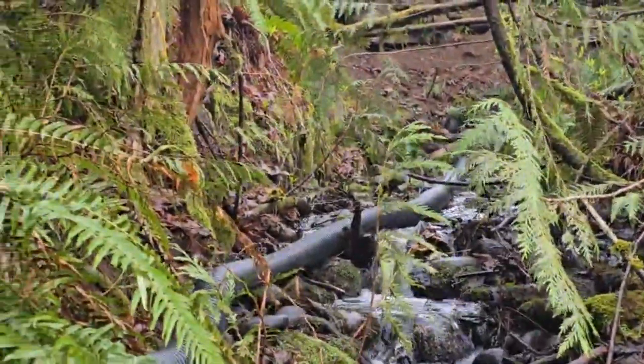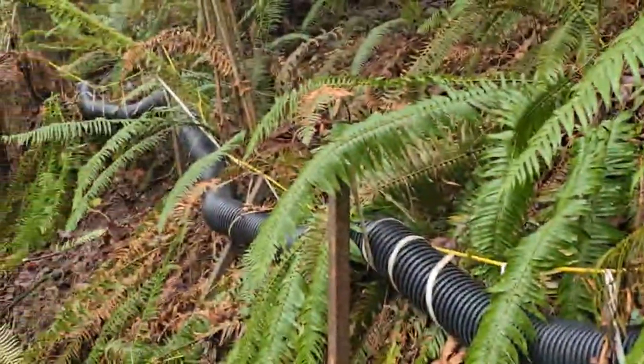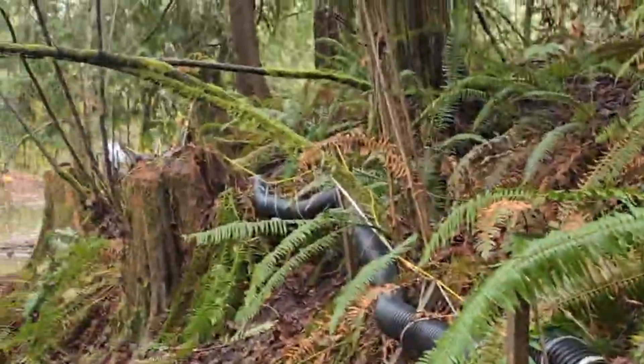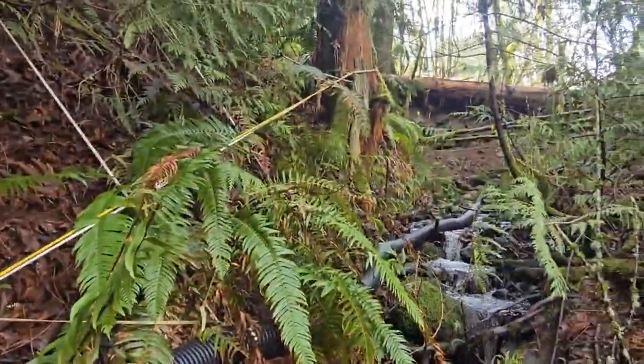As you can see, this pipe is not level — it goes up and down. From down there at the water wheel, there's a 100-foot pipe. So from the water wheel to here, it's probably about a 3 and a half to 4 foot drop.